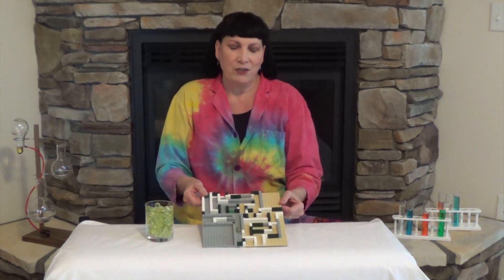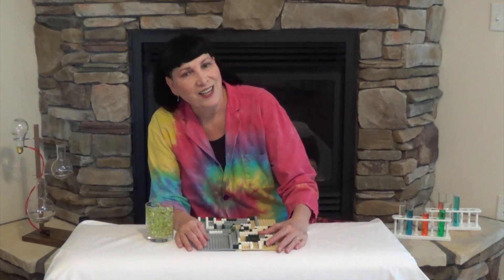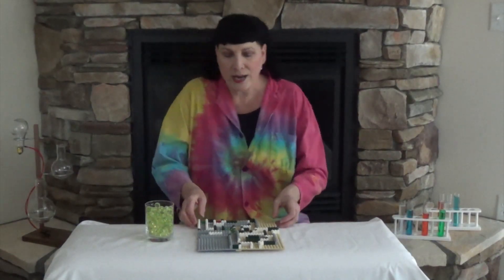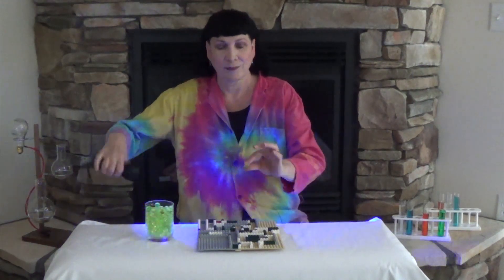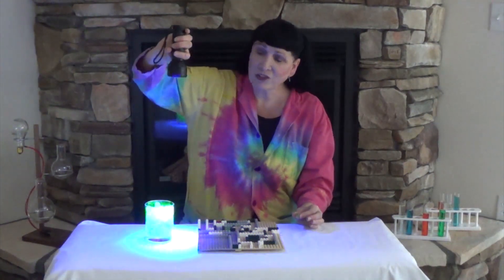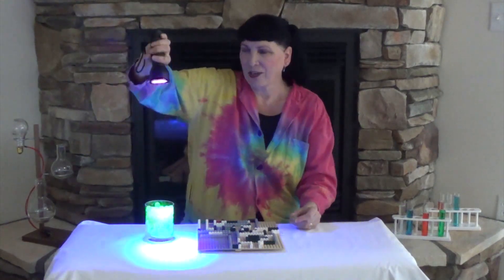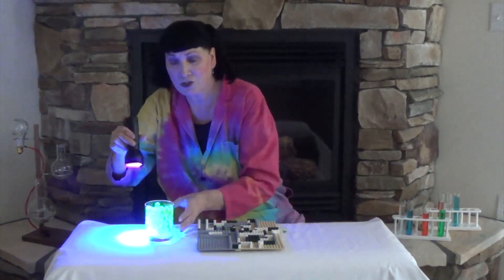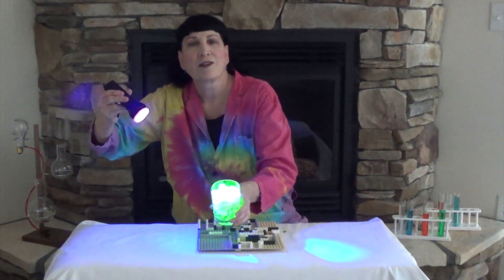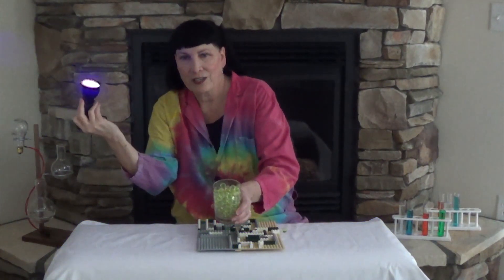Do you know what's really neat about uranium marbles? Uranium does something really pretty called fluorescence. Fluorescence is a scientific term that means light from energy. We're going to see what that looks like, but we're going to have to dim the lights just a little. Now that our lights are a little bit dimmer, we can see what fluorescence means. It glows with a little bit of energy, which is ultraviolet light — black light. We call it ultraviolet light or UV light. This is a UV flashlight that can be purchased anywhere, especially online. And as you can see, it makes our uranium marbles fluoresce.